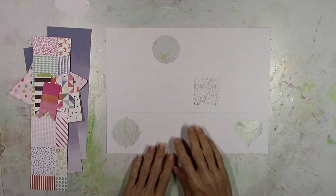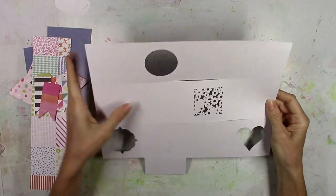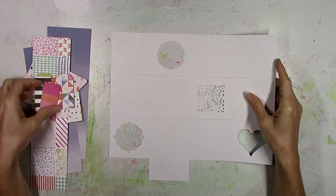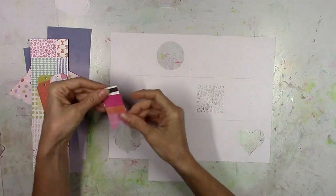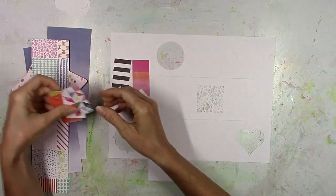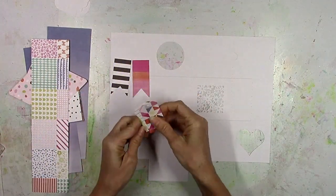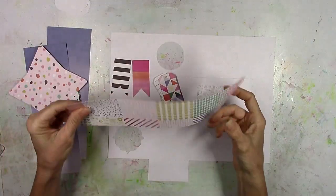This one is based on one of Paige's cut files called the mini album card with pocket envelope and tags cut file. I've already done all the cutting and I'm primarily using the Oh My Heart collection. I cut the base on white cardstock and then there are lots of bits and pieces to cut.